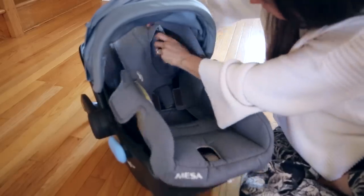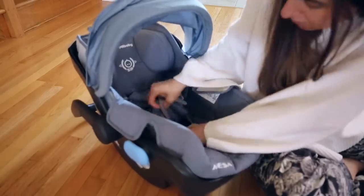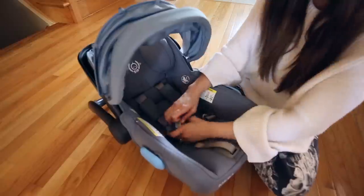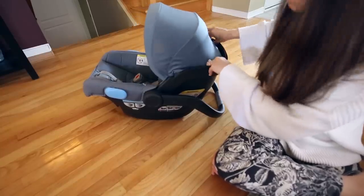Putting the car seat back together will take a little time on your first go, but by your third or fourth time you'll be a pro. You build confidence with this stuff.